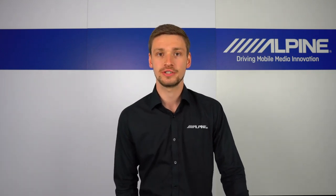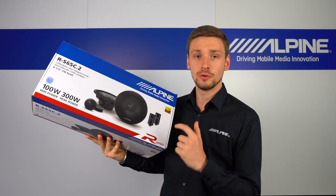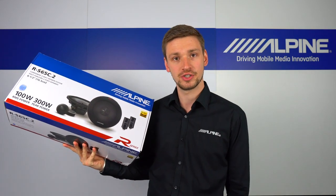Hi, I'm Mark from Alpine Electronics. Today I'm going to go over the new R-Series speakers and what makes them different from the previous generation.